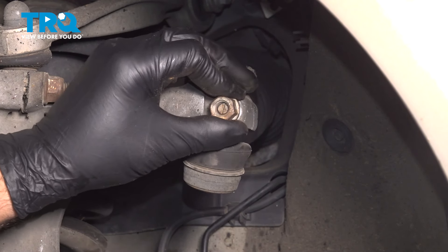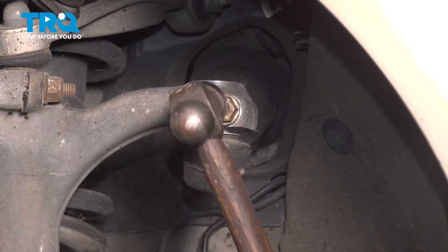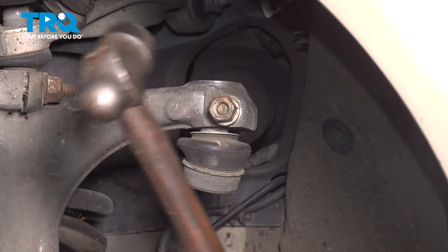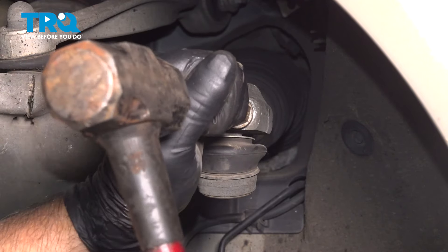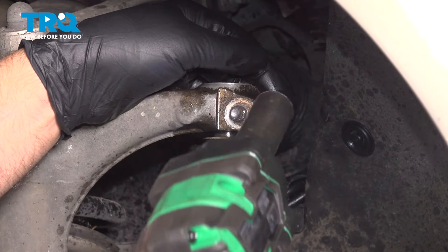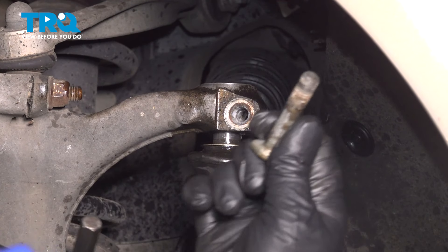I'm just going to put the nut on a couple threads and just give it a tap with a hammer. Just tap it out. I'm going to use a punch just so I don't damage anything. Just tap this out — push it in a little bit. There we go. Pull that bolt out.